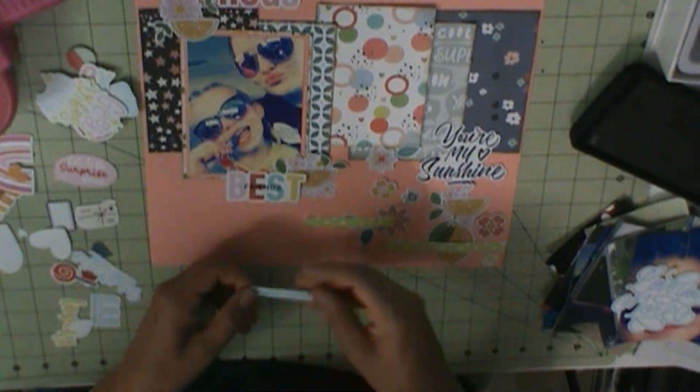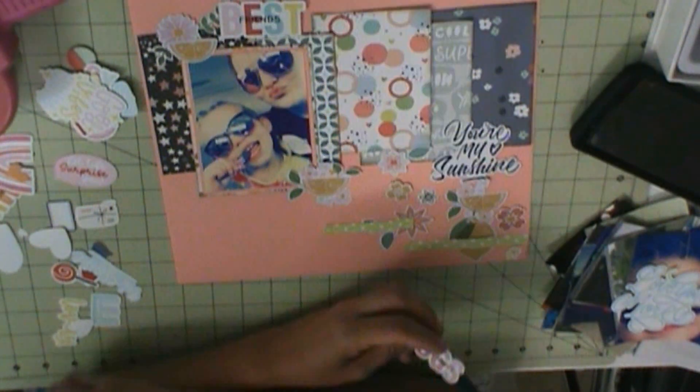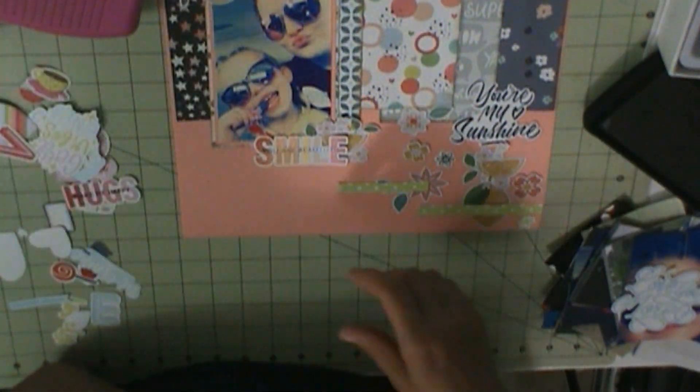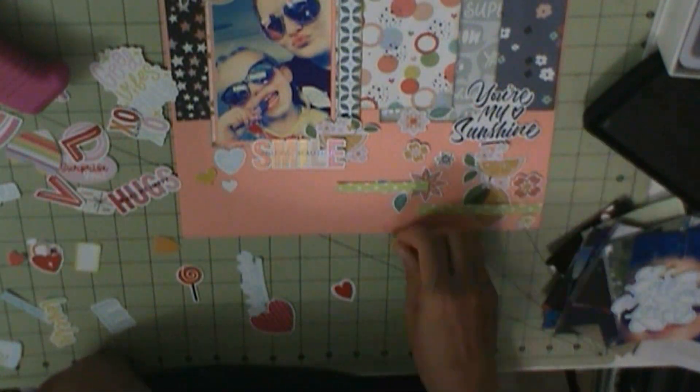I'm going to continue trying to put down my die cuts, and once I get these placed and decide what I'm going to use in the clusters, that pretty much ends the layout. For this one I didn't do black splatters because of the peachy background — I did white and I really like it; it shows up nice. Depending on the paper, white may or may not even show up.